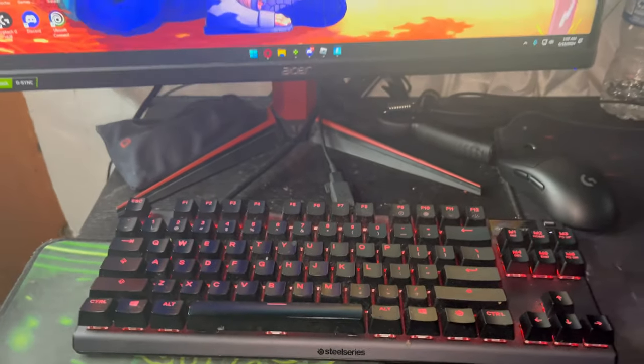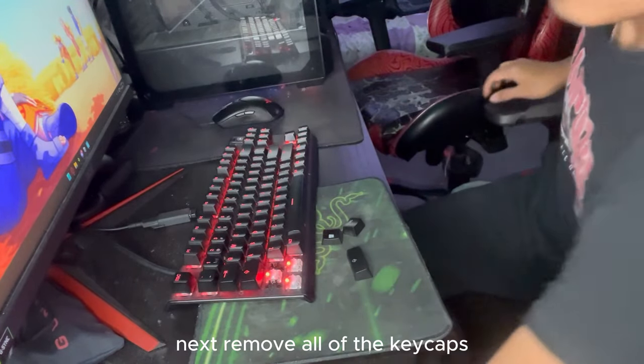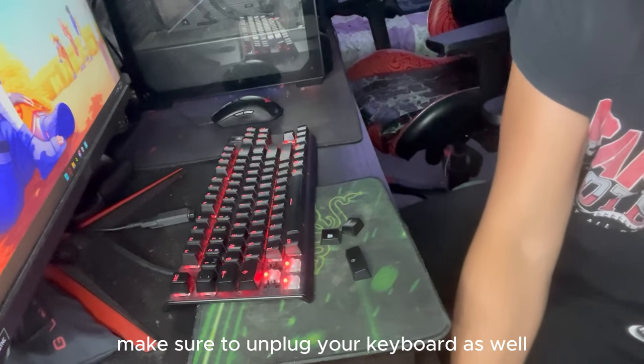First, take a picture of your keyboard. Next, remove all of the keycaps from your keyboard and make sure to unplug your keyboard as well.